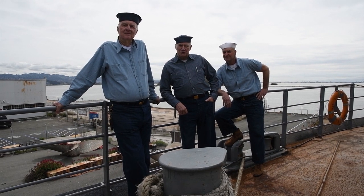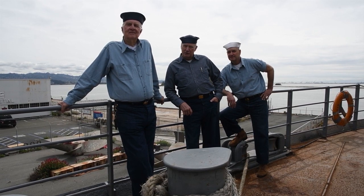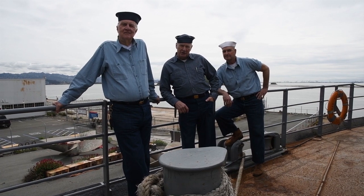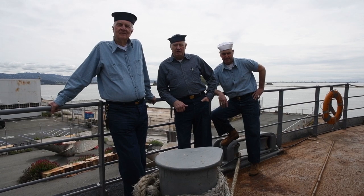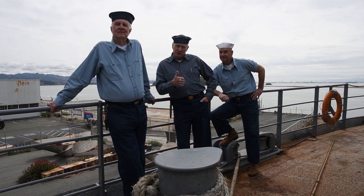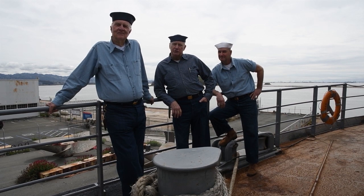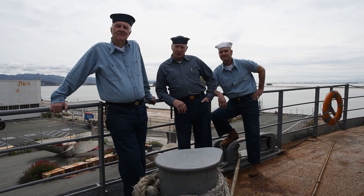Thank you for watching this episode of Now Hear This. I hope you learned a little something about Navy working uniforms of World War II. If you have any questions or comments, please put them in the comments section below. If you enjoyed this video, give us a thumbs up and subscribe to the Red Oak Victory YouTube channel so you can see future editions of Now Hear This.